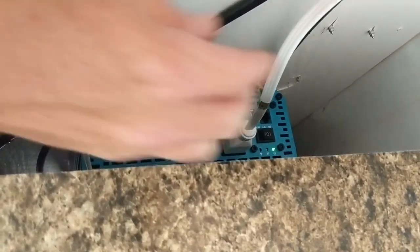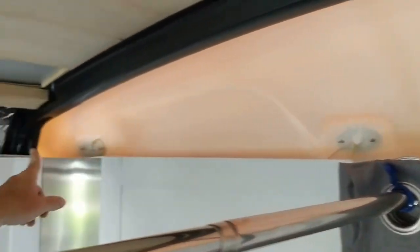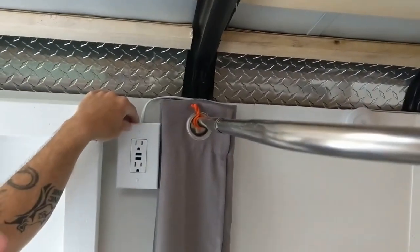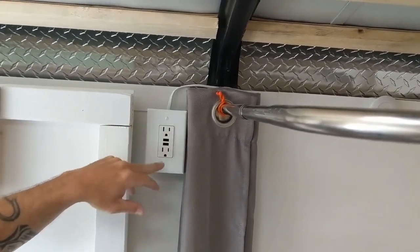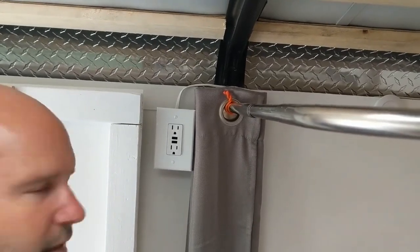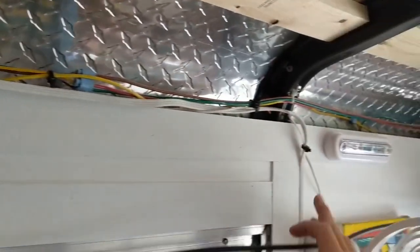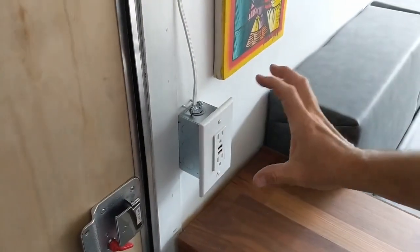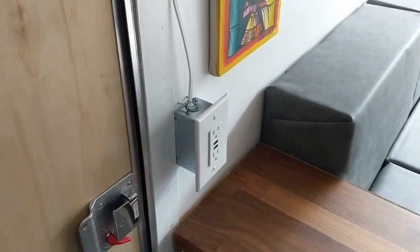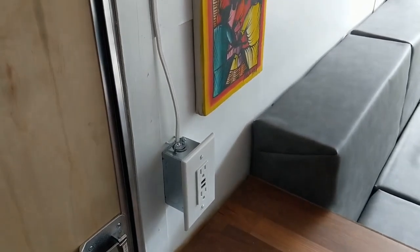I've run extension cords from the inverter — one goes up and around to this side and down to a dual plug and USB charger, since we mostly charge phones, iPads, and computers. I've got the same setup on the other side of the trailer as well, so there's a charger on each side for the folks sleeping in different parts.